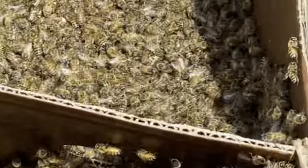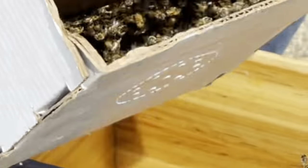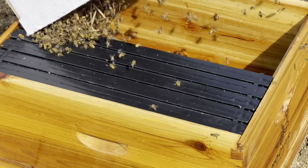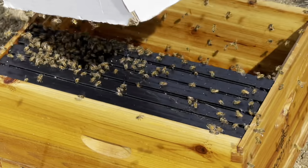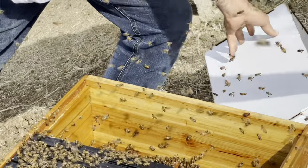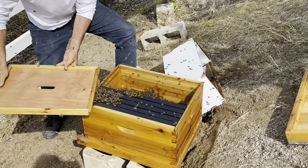Okay, so here we go. This was a very exciting moment for me. The colony actually looks rather healthy and large. We're just going to transfer it to the box, cover the box, and the plan is to let them settle down and see what happens next.